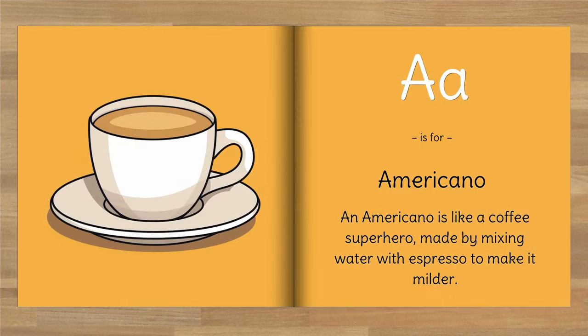A is for Americano. An Americano is like a coffee superhero, made by mixing water with espresso to make it milder.